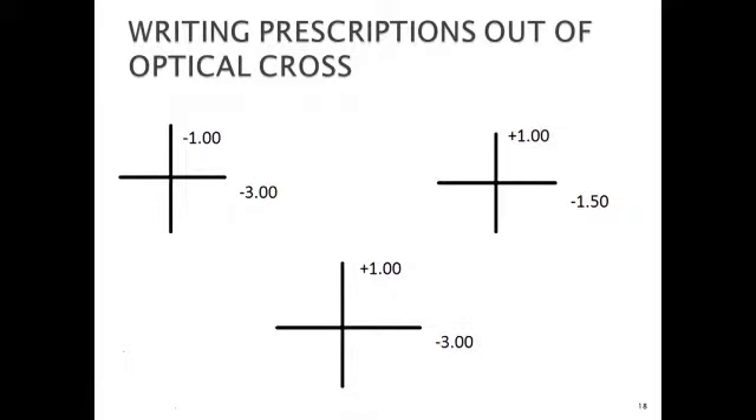How do you write a prescription when given an optical cross? You need to understand a key concept for minus cylinders: the lesser minus is your sphere, or the higher plus is your sphere. Between a plus and a minus, the plus is your sphere. So if you're given an optical cross with minus one along one meridian and minus three along the other, the lesser minus — minus one — is your sphere.